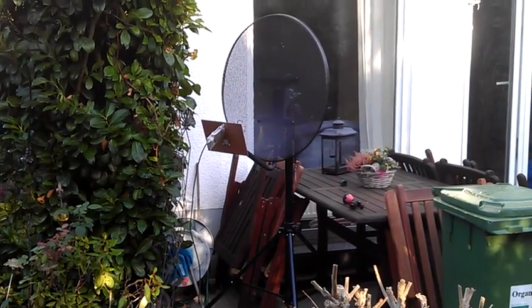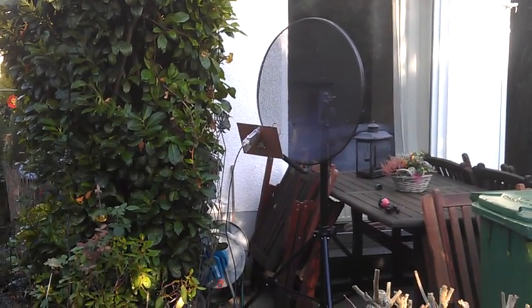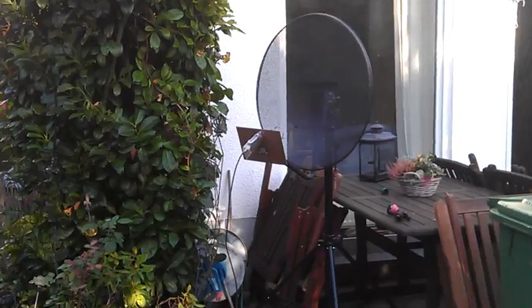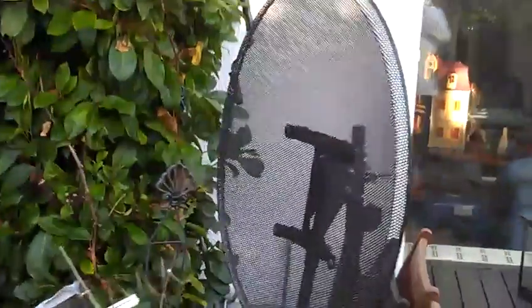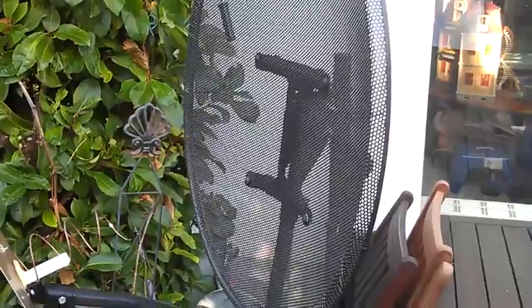This is the Inmarsat dish. It's made from an old Astra satellite dish which was in the trash — someone had thrown it away, so I thought it's a good use for Inmarsat. It's only 60 centimeters in diameter, made from a mesh grid. You can see lots of holes inside. This construction type was very popular in the early 90s.